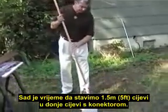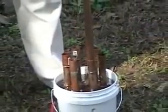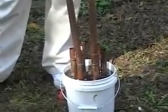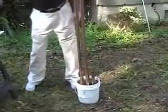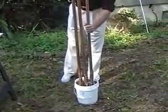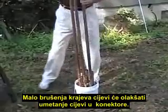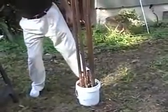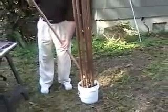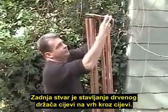Now it's time to put the five-foot pieces into the pipe connectors. A little bit of sanding on the end of the pipe makes them fit into the connector much easier. The last thing to do is to put the pipes through the hole of the top spacer.